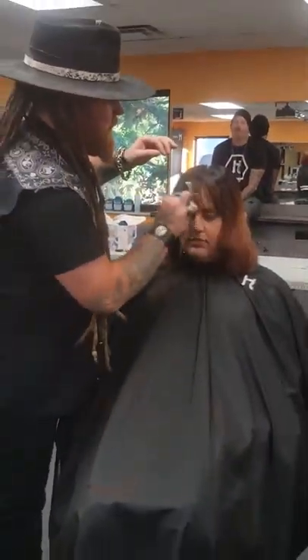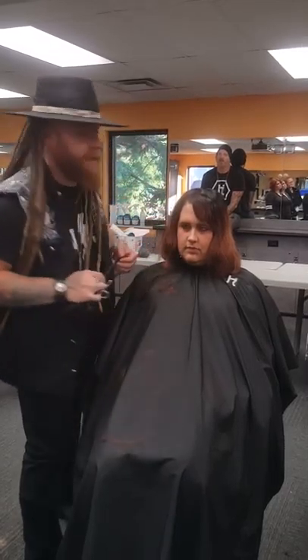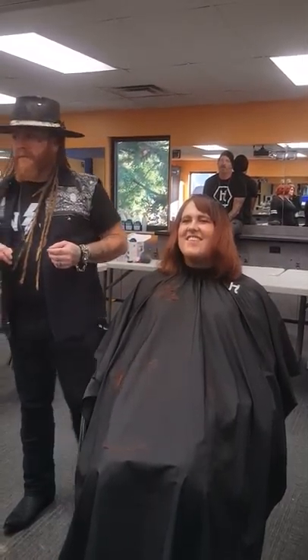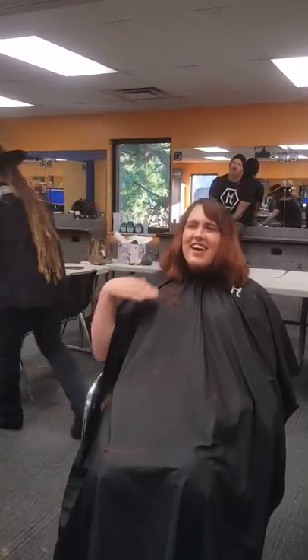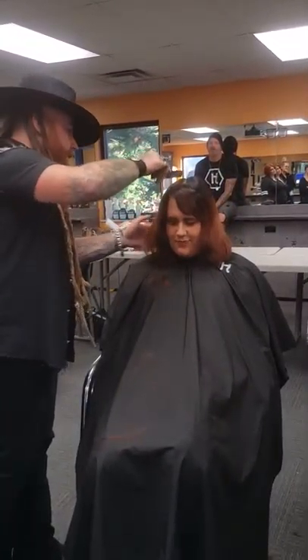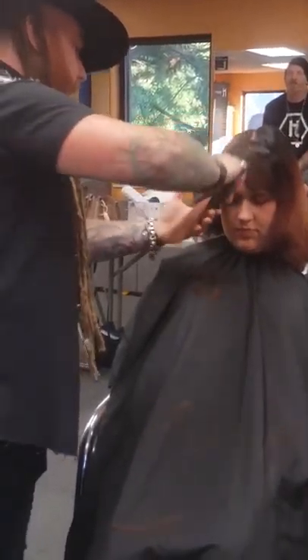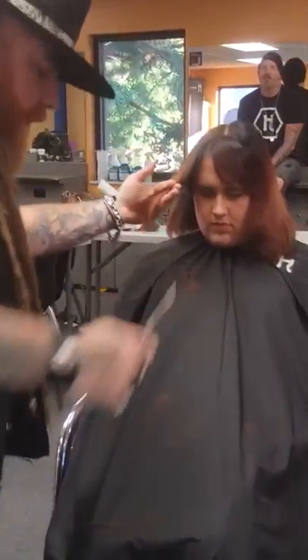That's gorgeous already — super cute. And the thing about it is she's got such crazy cowlicks happening in there that it's just as easy to take this off to the side and swoop it if she doesn't want a flat bang. Yeah, that's her style — she likes to change.